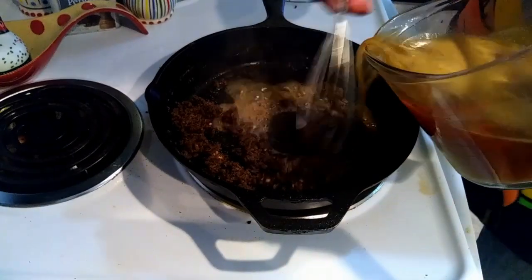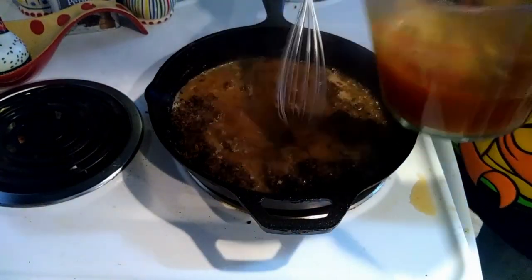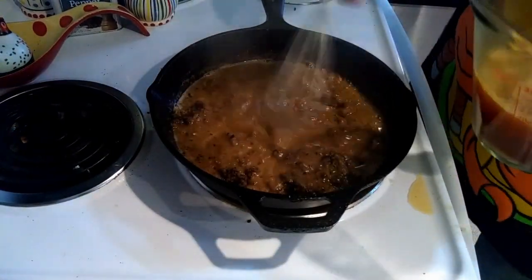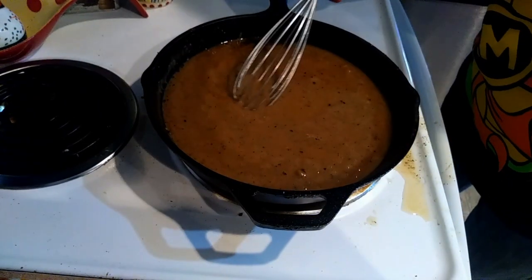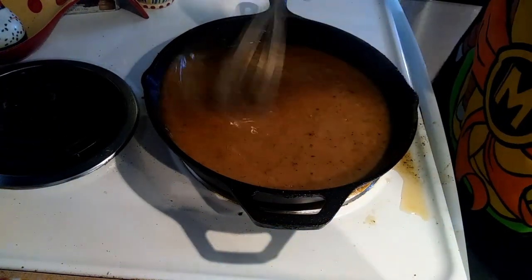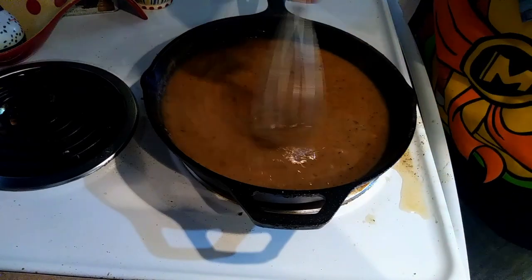Everything has picked up so I'm just going to start slowly adding my liquid to it. I poured in the rest of the broth — that's right at three cups — and it's a little thin right now, but I've kicked it down to simmer and it'll thicken up and should be just right for mashed potatoes.